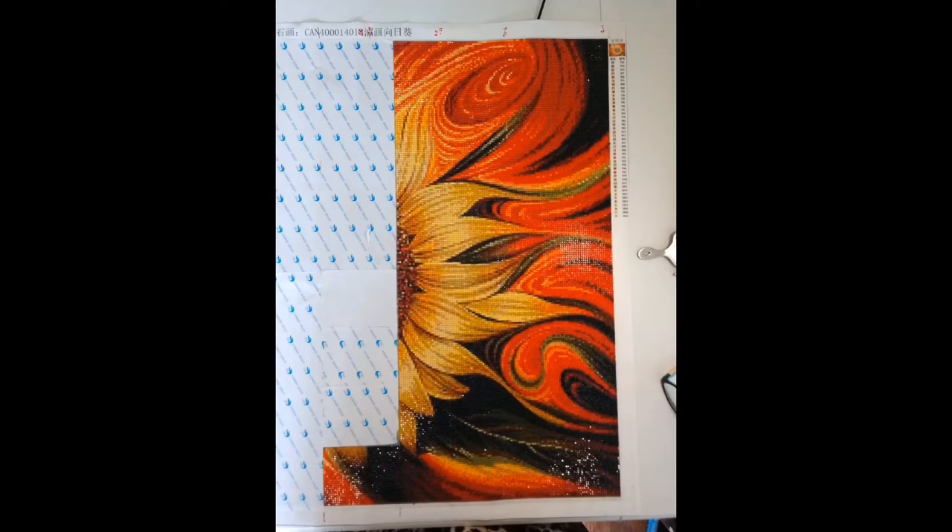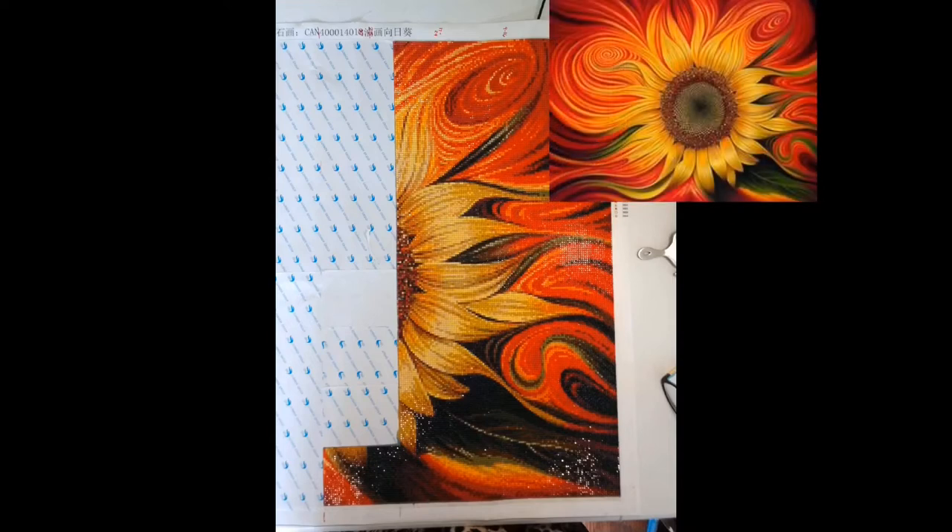Shauna is working on this one. It is 60 by 75 centimeters, it was $25, purchased from AliExpress. This one is also square drills. I like to call it the 'sunflower on fire' because that's kind of what it looks like to me. This one is so pretty — I really want to do this one eventually, but I have a lot in my stash already. Shauna's doing it and it is coming together beautifully.